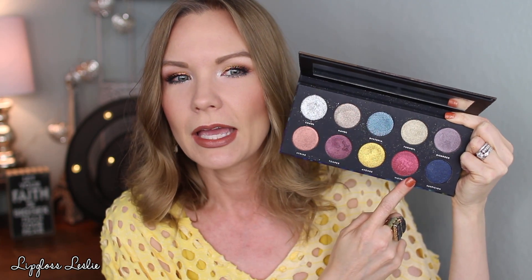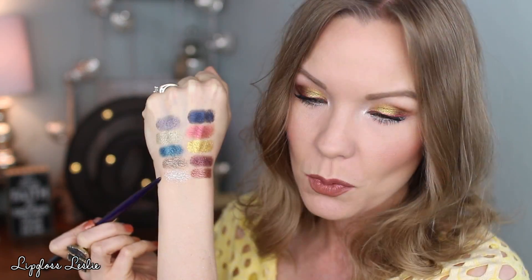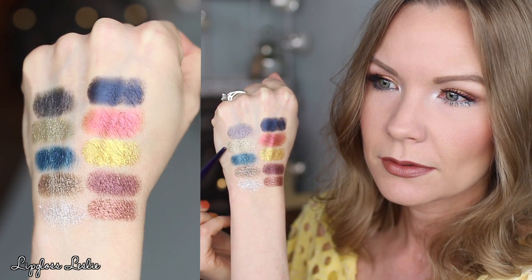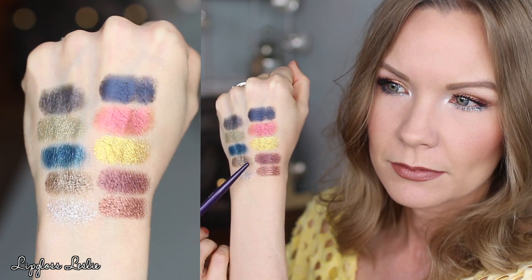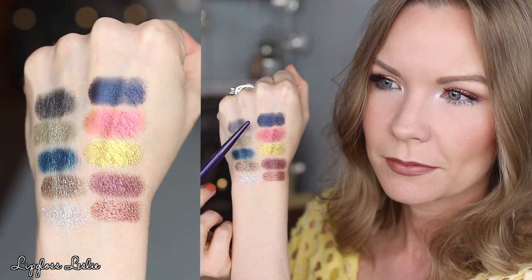This is a very metallic palette. There's a silver, a rose gold, a pewter, a greeny pewter, a super golden gold, a reddish copper shade, a deeper pewter, and some really cool bluish colors — one being more of a turquoise-y teal blue. It's just a very melted-metal, metallic sort of palette. For swatches, starting on the top left: chaos, havoc, dystopia, turmoil, disorder. Bottom row: strike, temper, avenge, victory, and suspicion. All very metallic.